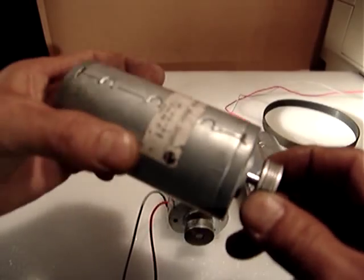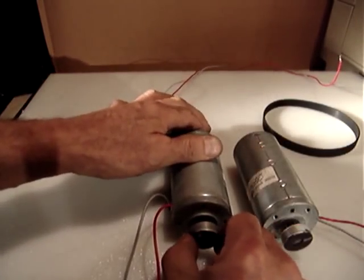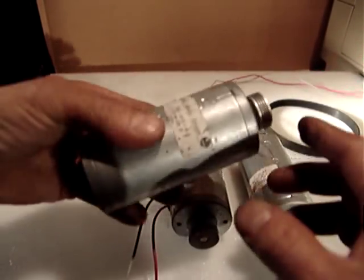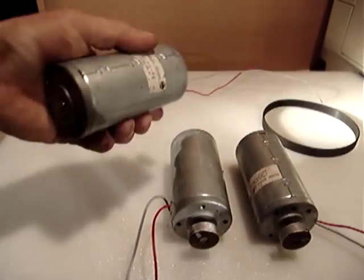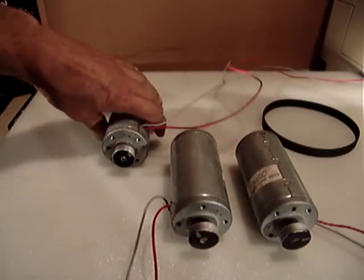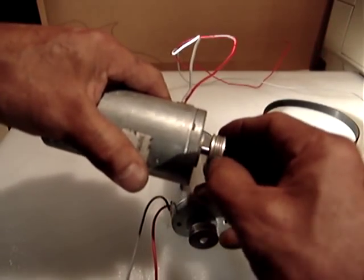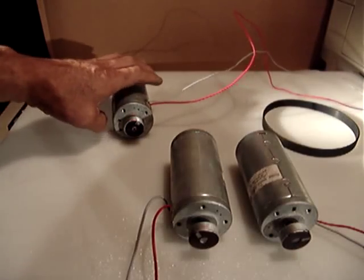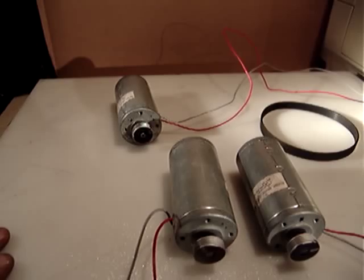The third one I want to include because it's not working properly — see, the plate is not supposed to be like that, something is inside. It may be good for repair or for parts. The reason I include the third one is because you may use the pulley. This could be great for a mini mill spindle or for a lathe.